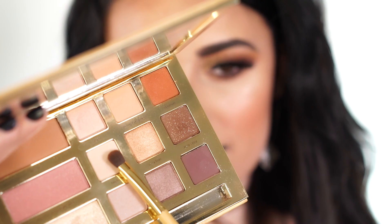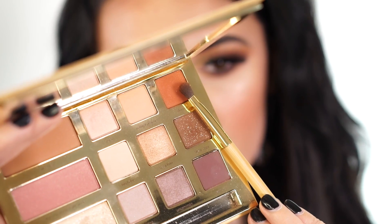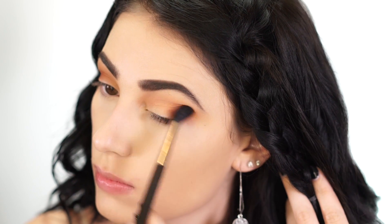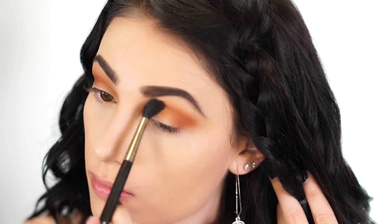With the crease color in, I'm going in with Big Baby, a beige shade, to highlight. Then using a smaller blending brush, I go into the shade Dog Man — a rich brown with some red — buffing it into the crease, keeping it a little lower than Natural Peaches so it falls slightly onto the lid and concentrates toward the outer corner.